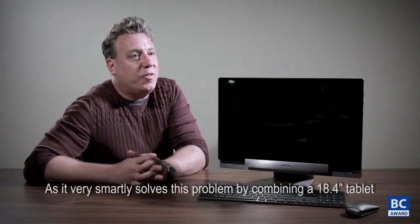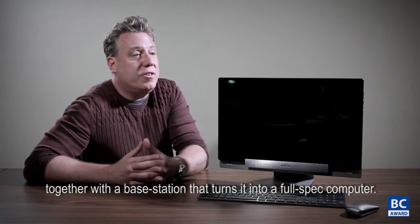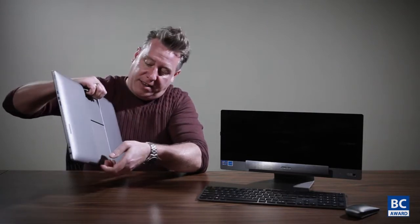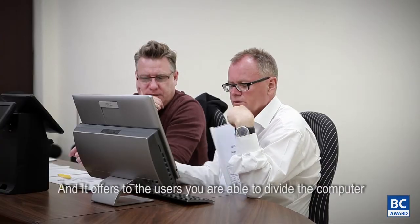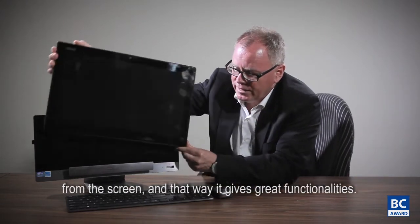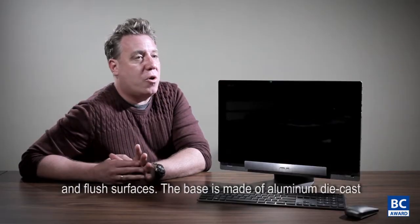Asus has very smartly solved this problem by combining an 18.4-inch tablet together with a base station that turns it into a full flex computer. What is beautiful about it is that it comes with a handle which is very easy to carry, it comes with a stand, and it gives users the ability to divide the computer from the screen, offering great functionality. From a design aspect they have integrated that very well with very clean and flush surfaces.